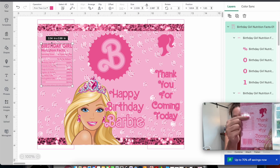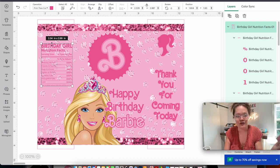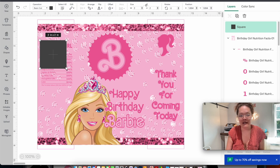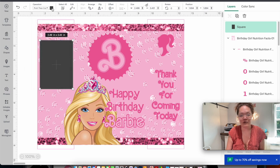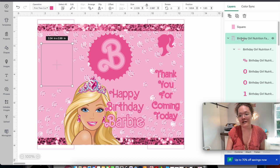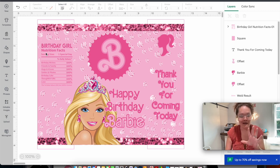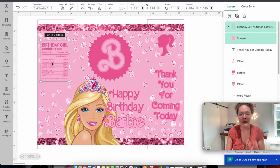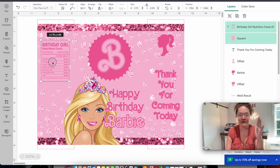Do you see how with the pink diamonds in the background it gets a little hard to read the nutrition facts? In my design it's really legible. To fix this, go to shapes and insert a square — uncheck the lock and make it just a little bigger than the nutrition fact. Change the operation from basic cut to print-then-cut, change the gray to the same pink as the background. Then select the nutrition label and arrange it to the front — now all those diamonds are hidden.